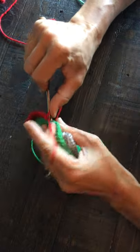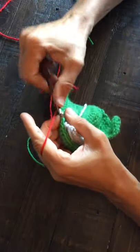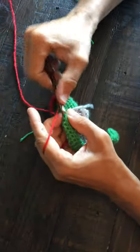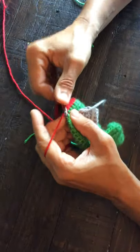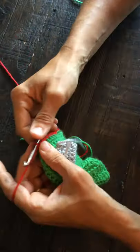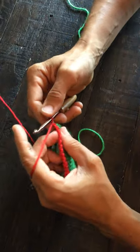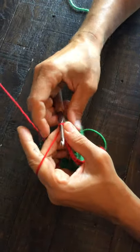Then we're going to do 11 singles: one, two, three, four, five, six, seven, eight, nine, ten, eleven. Alright — that's my son's watch. He always forgets to shut it off. So you've got the 11 which gets you just about to the center there, and then you do one single crochet — or slip stitch — chain and turn. You're going to skip that slip stitch and you're going to do one single crochet. It's a slip stitch.